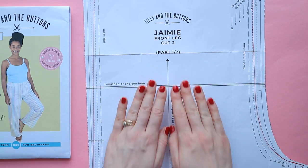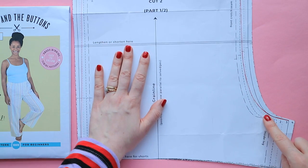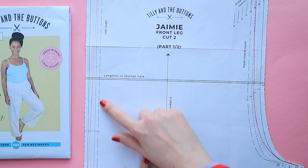It's the same principle to combine different waist and hip measurements. Here's an example on an adjusted trouser leg. As the inside leg seam also comes in different sizes, I've blended between sizes here too.